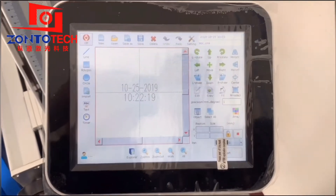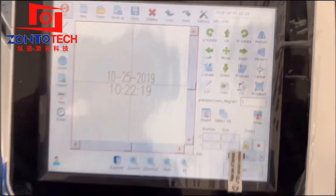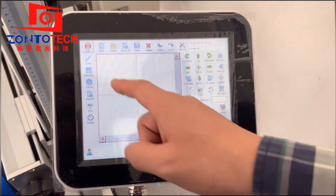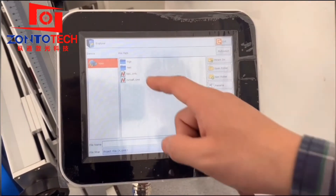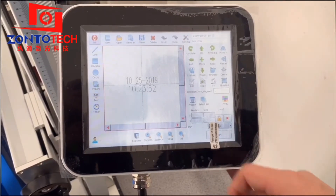We click New in the top taskbar, and the system will ask if you want to save the present item. Just choose No. Then click File in the top taskbar, and you can see the document we saved before.